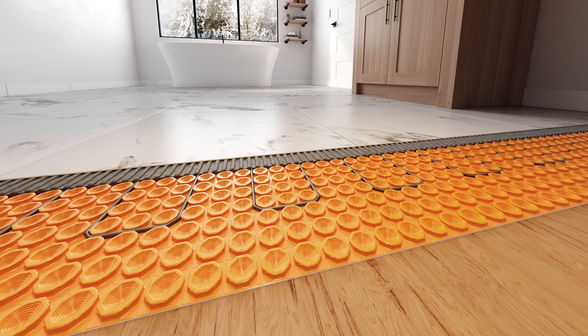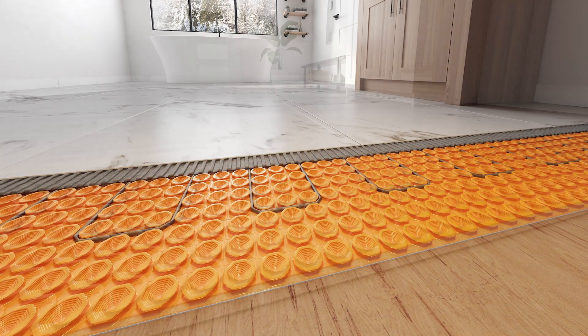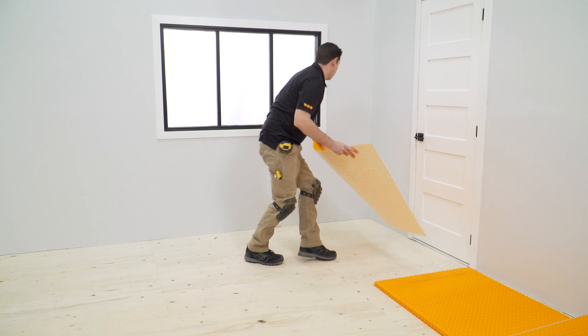With the Schluter DITRA-HEAT system, the benefits of tile are enhanced with the comfort of electric floor warming to bring a touch of luxury into any room of the home. Let's take a look at the system components for the DITRA-HEAT PS.